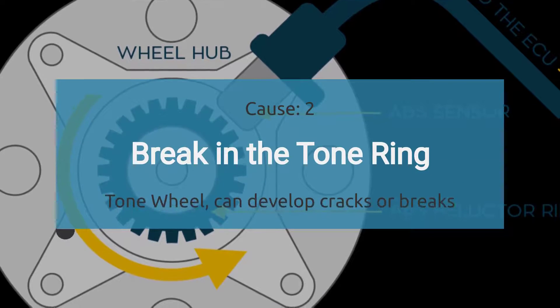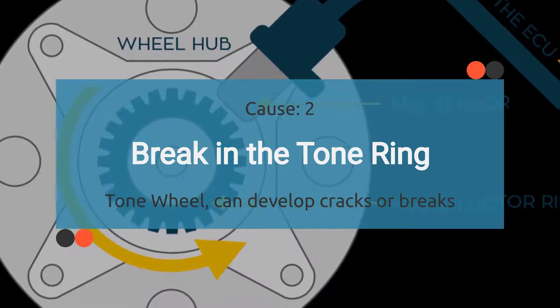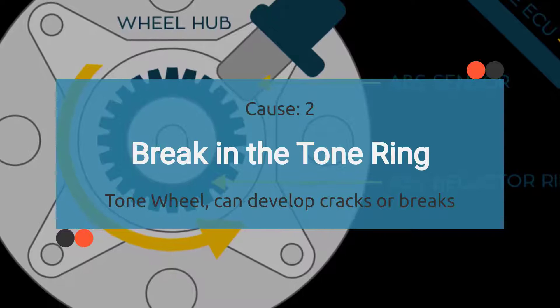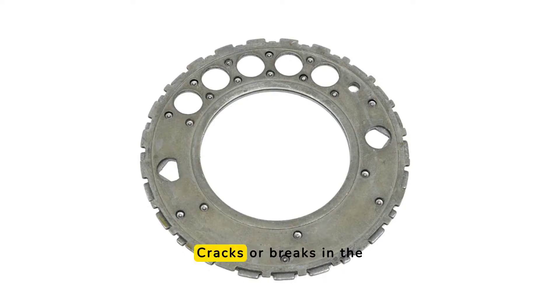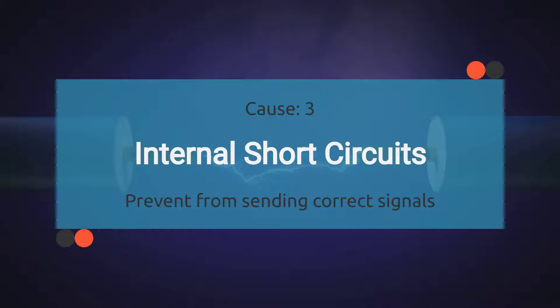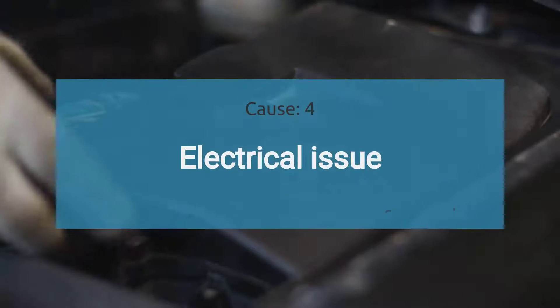The second cause is a break in the tone ring. The tone ring, or reluctor wheel, works with the ABS wheel sensor to provide accurate wheel speed readings. Cracks or breaks in the tone ring can cause the sensor to send inaccurate or erratic data to the ABS control module. The third cause is internal short circuits. Electrical issues within the sensor itself, such as short circuits, can prevent it from sending correct signals to the ABS control module.